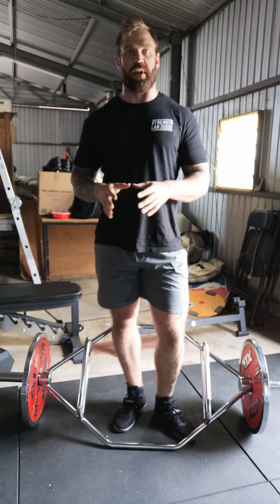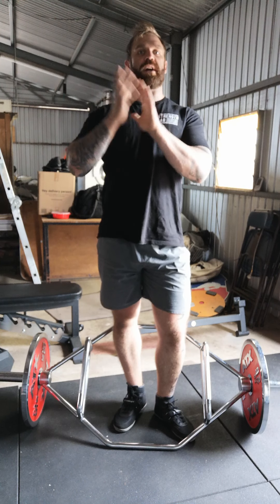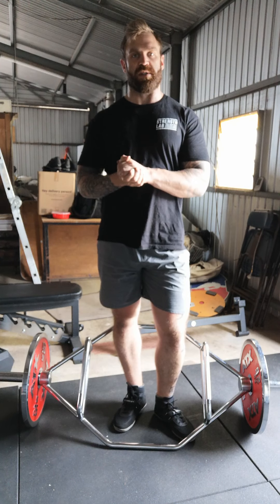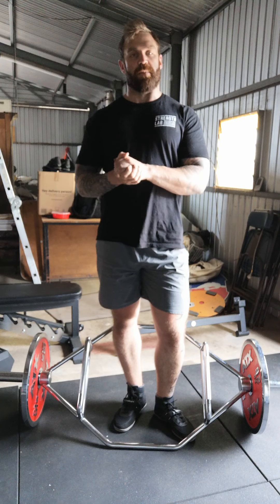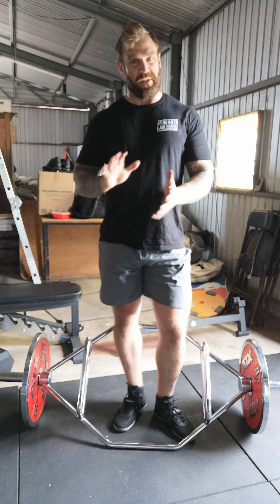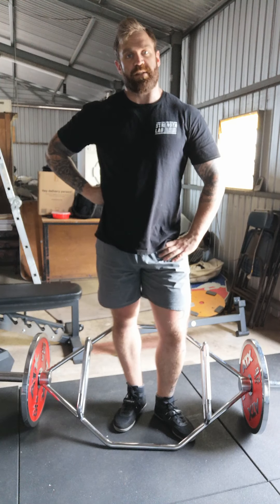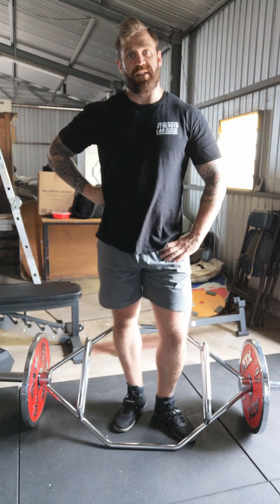It's much more helpful to think about pushing the floor away with your legs as you try to stay as tall and upright as possible in a deadlift. Keeping in mind that we still want to keep the hips relatively high, we still want to keep that tension through the hamstrings, but we do want that nice bit of leg drive. I almost describe this as like a standing leg press.